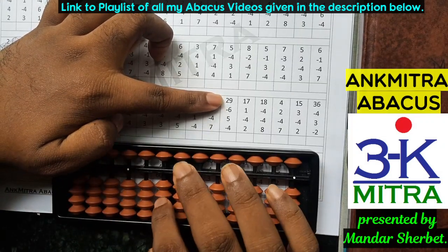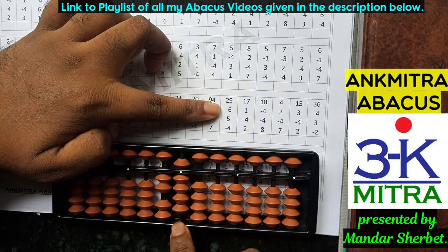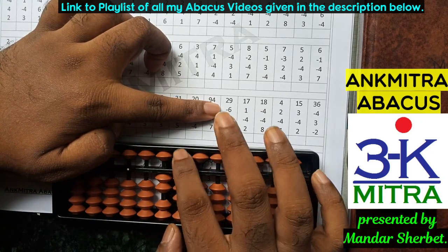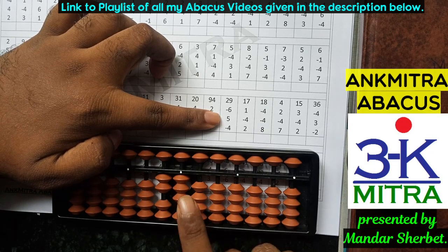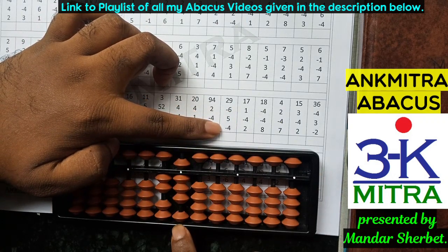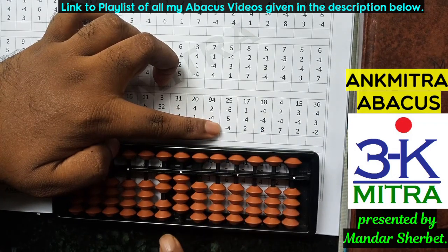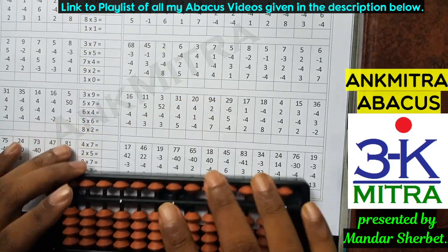Next row: the first number is 29. The next number is minus 6; for subtracting 6 on the units place I have enough beads, so I subtract 6 directly. The next number is addition of 5; I have the bead of 5 available, so I add it directly. The last number is minus 4; I don't have enough beads, so I use the small friend subtraction formula: plus 1 minus 5. The final answer is 24.